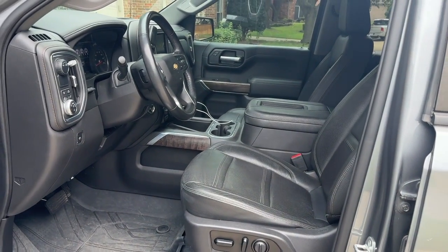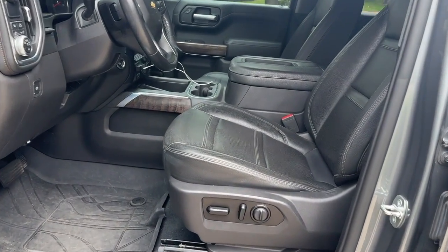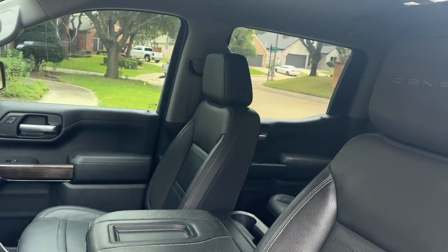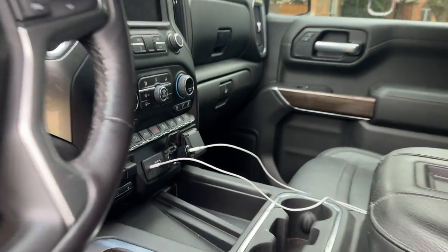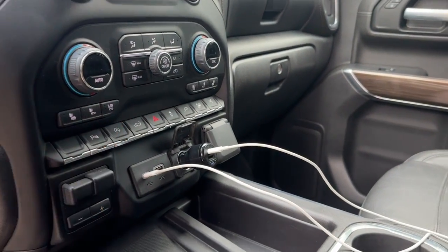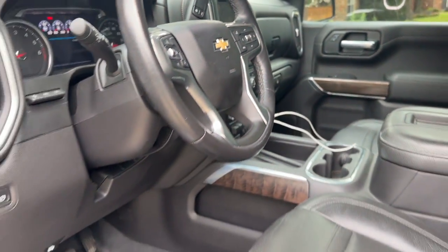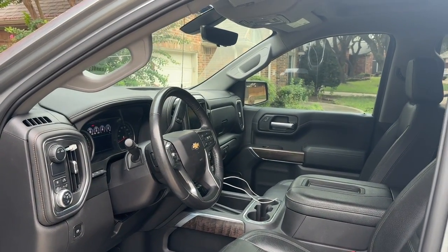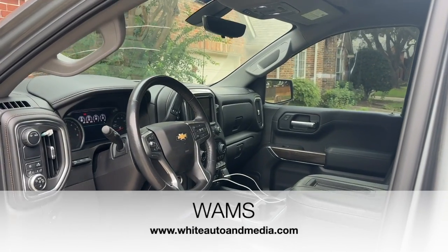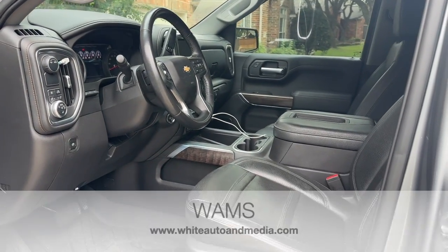If you've been following the channel and you remember the videos on installing these Denali heated and cooled memory seats and having an issue with getting the cooling function to work, today I'd like to share with you a collaboration between Harness Doctor and WHAMS, or White Auto and Media Services.